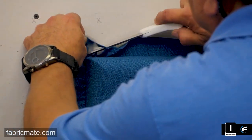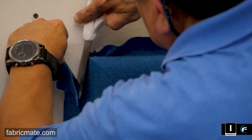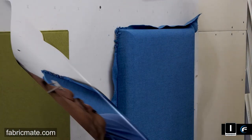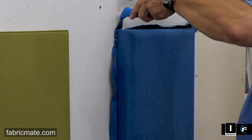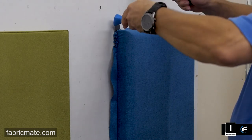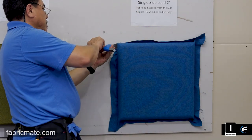Compared to the double side load, this gives you a little different look. This product is available in 2 inch, 3 inch, 4 inch, 5 inch, 6 inch thick with much greater sound deadening. It's available at fabricmate.com on the website — those product pages will give you a little bit more explanation. You can see photo galleries of where they're applied.